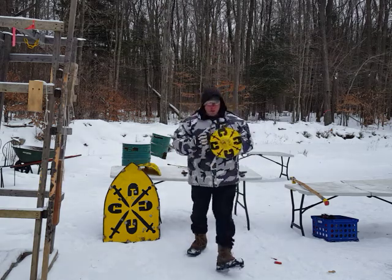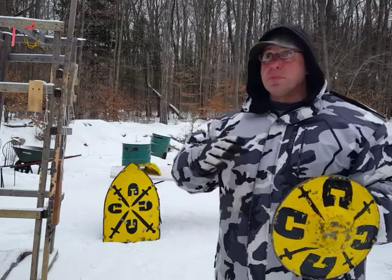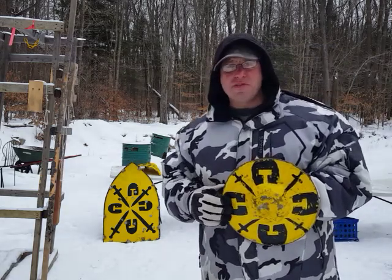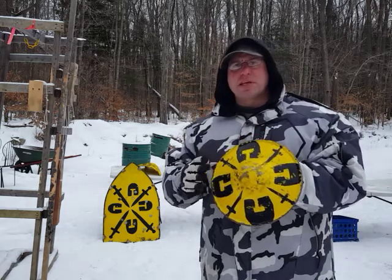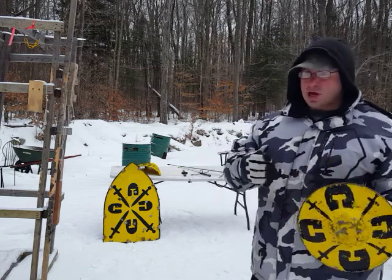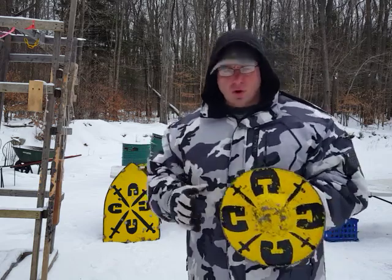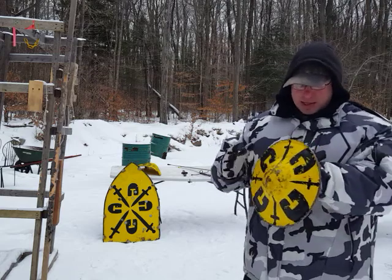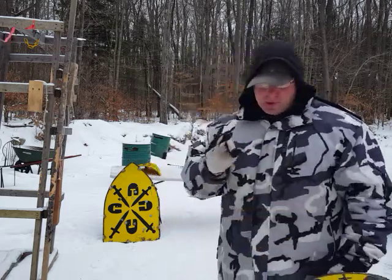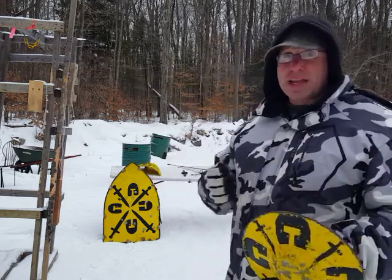I think the reason the buckler was so popular is that people — even if it didn't happen often — were aware of the possibility they might end up fighting against much heavier weapons. They wanted something capable of stopping a pole arm. You could say you practice all the time and can defend against a pole arm with just a dagger or plain sword, but the buckler gives you a lot more structural strength because you're able to grip it firmly and push into the incoming weapon.